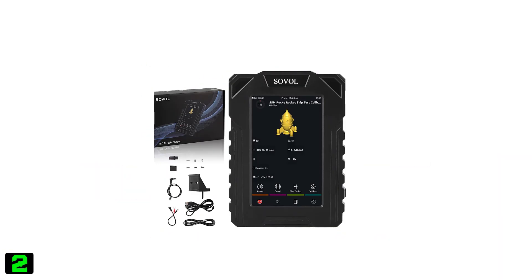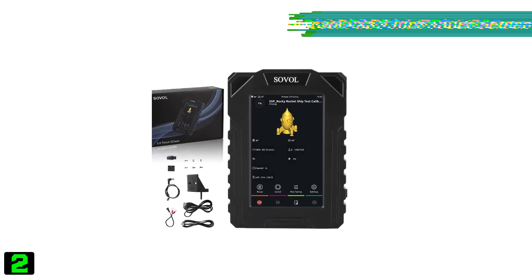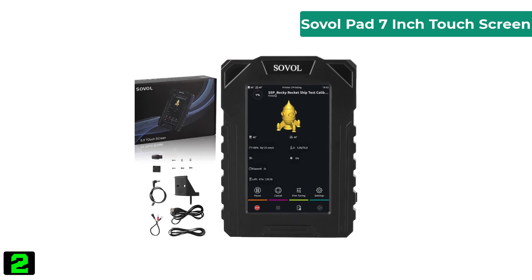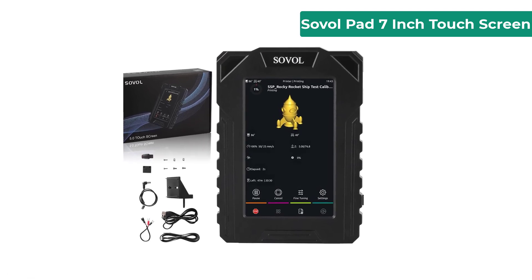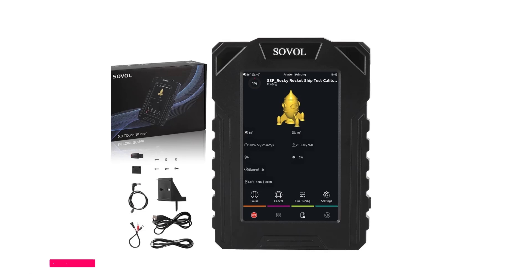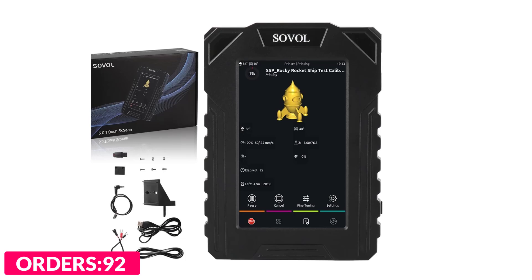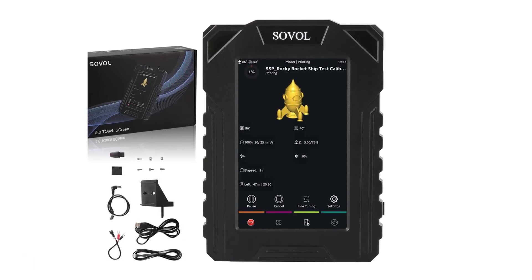Number two on our list is the Sovol Pad 7-inch touchscreen. Specifications: brand name Sovol, model number SV06 / SV06 Plus, item type display screen, product type 3D pad HD display screen, screen size 5 inch, compatible with FDM 3D printers, origin mainland China.